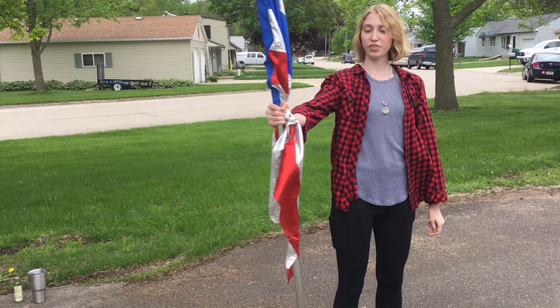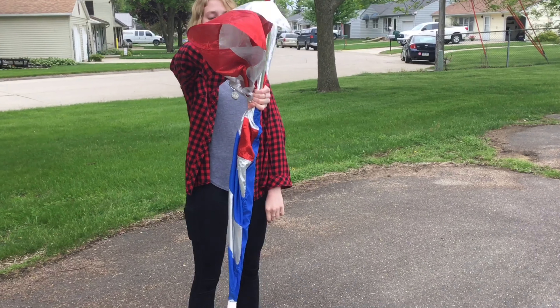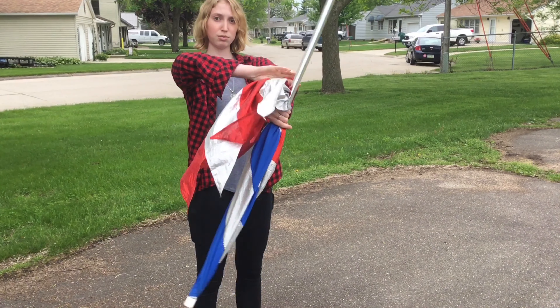So again: thumb facing you, drop straight down, thumb facing out, bring back up.